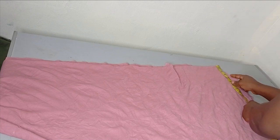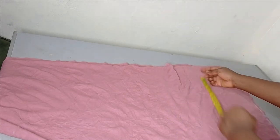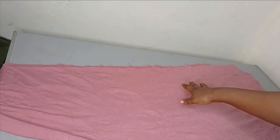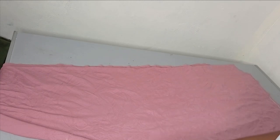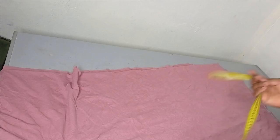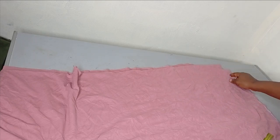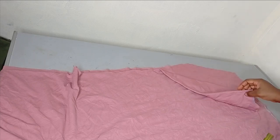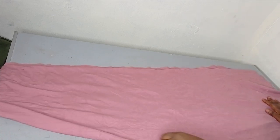For the back neckline depth I'll use around one inch, and for the front I'm using eight or nine inches because I'm not adding a zipper. You can add a zipper or buttons to the front if you want, but since I'm not adding anything, the neckline needs to be wide enough for the head to pass through. I've cut the back neckline — three inches wide by one inch deep — and the front neckline is three inches wide by nine inches deep.